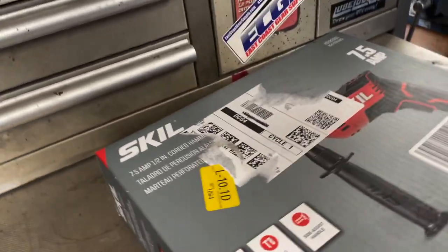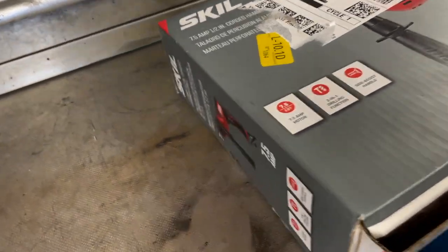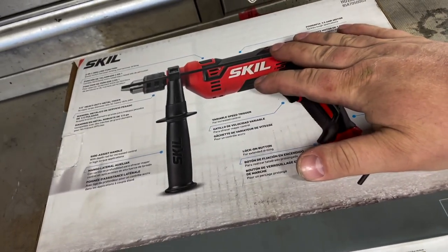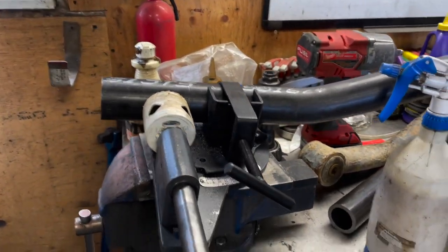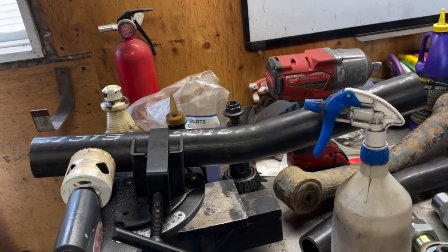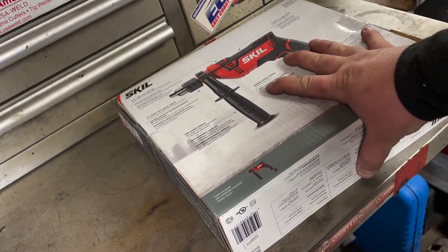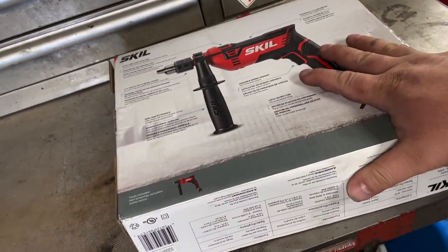Good day everybody, it's Jerry from BSK Garage. Today we're gonna look at this Skil 7.5 amp corded hammer drill that I'm gonna use on a very special project. I ordered it off Amazon — it was the cheapest one I could find — because I need to cut right through a two-inch, quarter-inch thick tube. Cordless drills just will not cut it, so that's why I picked up this sucker. At 7.5 amps it should have enough bite to at least notch two tubes.